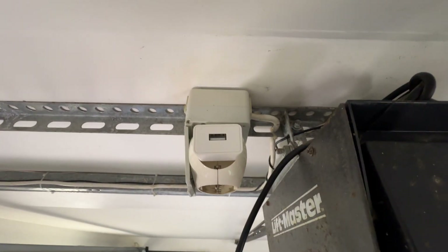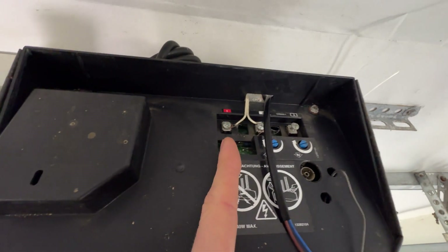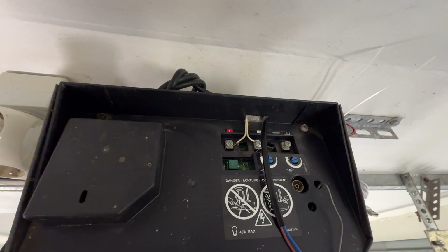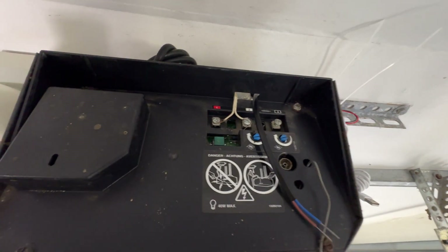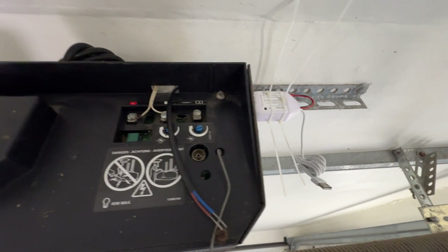I'm pretty high up here. In the manual it says to power on the Meross device first, and then connect it to the terminals of the garage door opener. It seems a bit strange to me, but let's go this way.